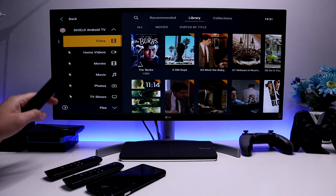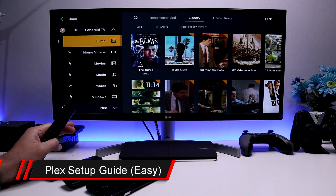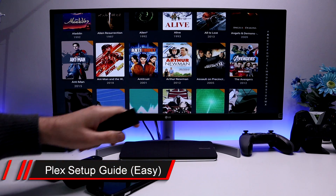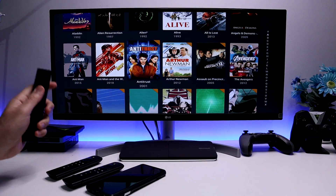In this video today, let me give you a super quick guide on how you can also set up a Plex media server in your house and get access to all of your great content across all of your devices wherever you are.